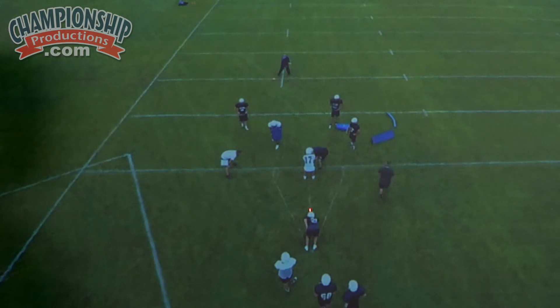We also have our midline track set up right here. We've got a fullback with a shield as a read, and we've got on-deck players as well. You can see our fullback coach is putting up cones back here for our kids to sprint through.